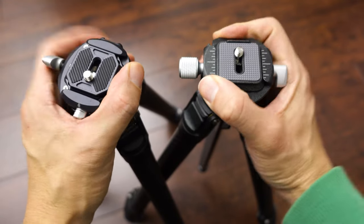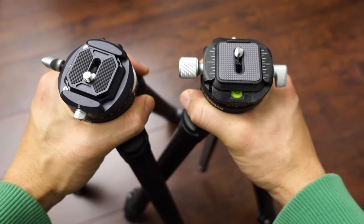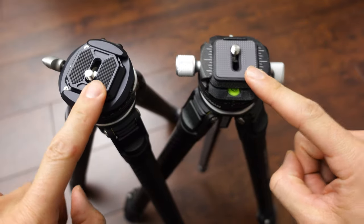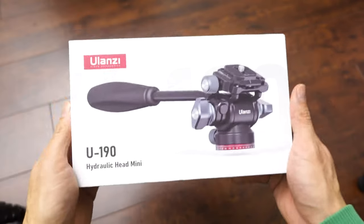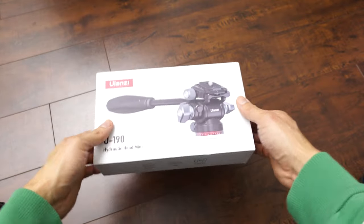These ball heads are good for still photography or if you want to lock your camera on a tripod. But if you want a fluid head for video, you want to get a fluid head rather than this type. I bought one from Ulanzi as well — the Ulanzi U190 hydraulic mini head. Let's unbox that real quick.